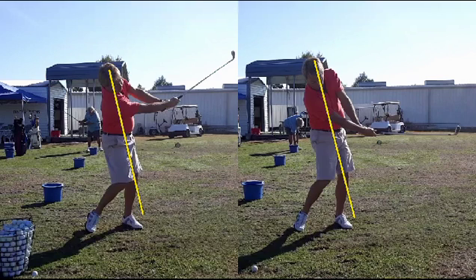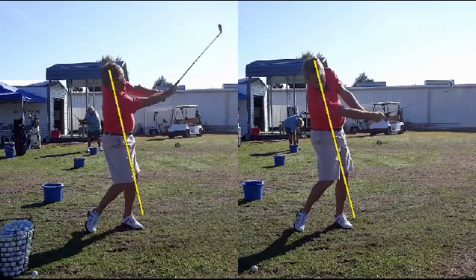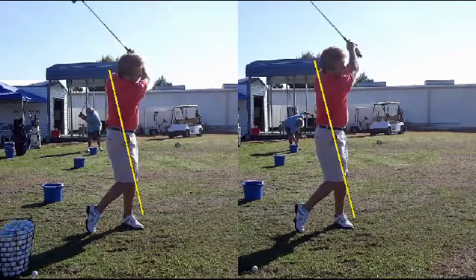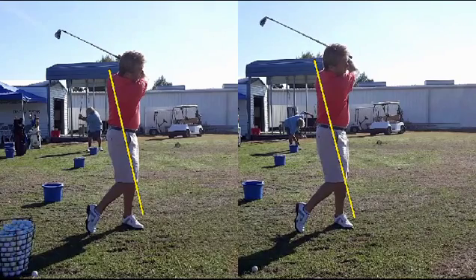Look at that extension. Look at the rotation of the right knee up to the left knee — not getting there yet on the right side. And on through the finish, you can see where there's an entirely different look. Now he is moving his head too far forward on the finish; I'd like to see his head back on that yellow line on both sides. But we do see a lot better lower body action on the one on the left.